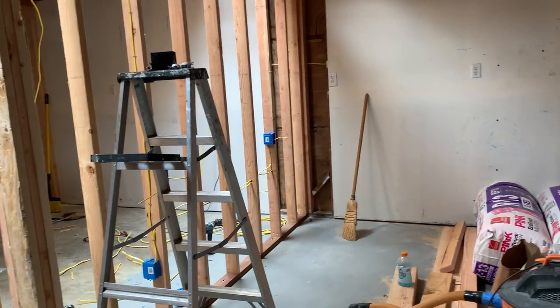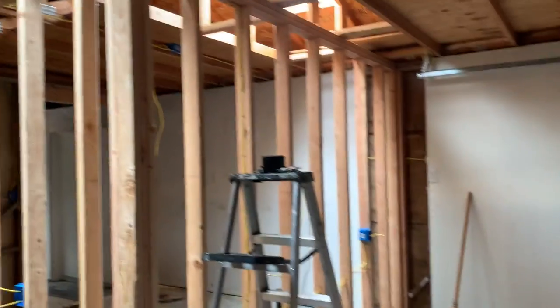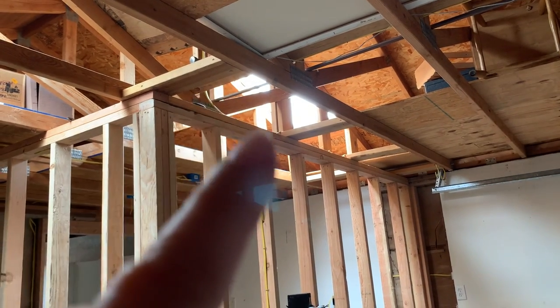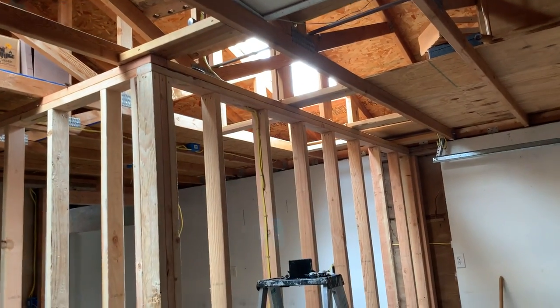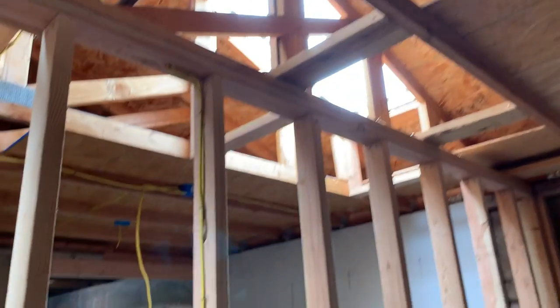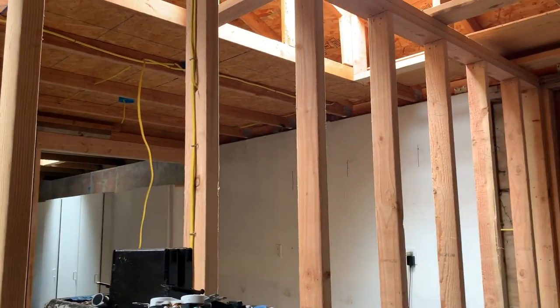This is all going to be drywalled and insulated — that's still to happen. We need to get the lights back up. There's a skylight here, and it's going to have a tunnel because it'll go into the room, so there'll be natural light in this 10 by 10 room. We'll still be able to put storage up in these areas.